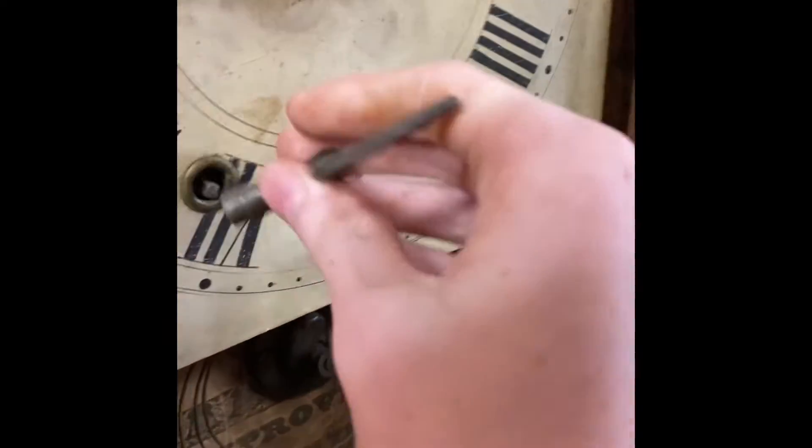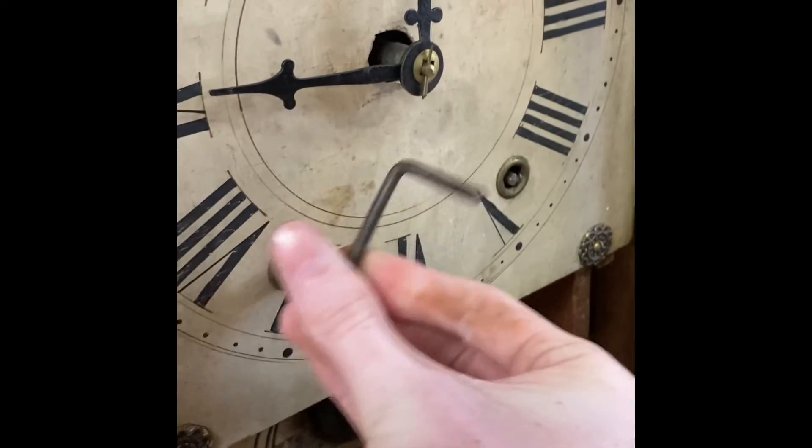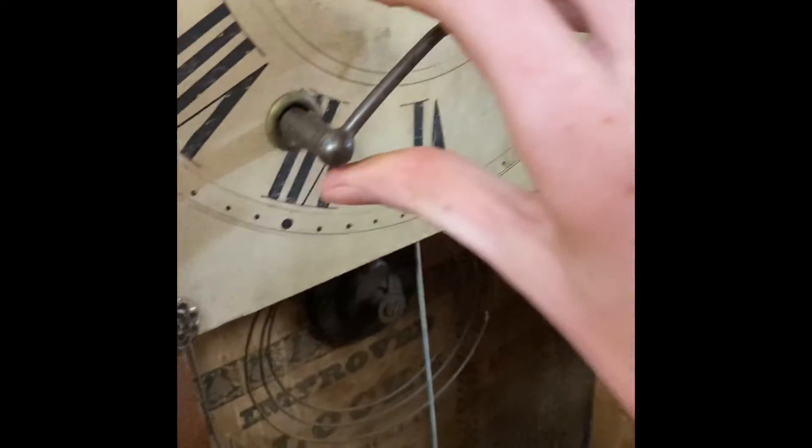Here we go. Try this one. I'm literally winding these in the antique store. Oh, wait — there we go. That's how you wind it. There's your little pendulum that's missing.